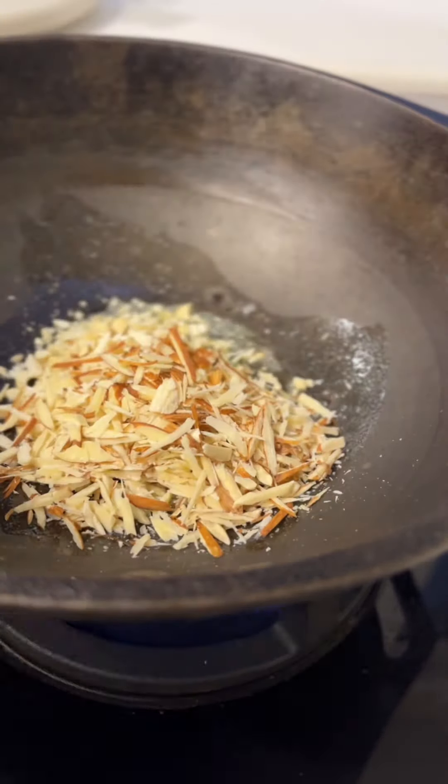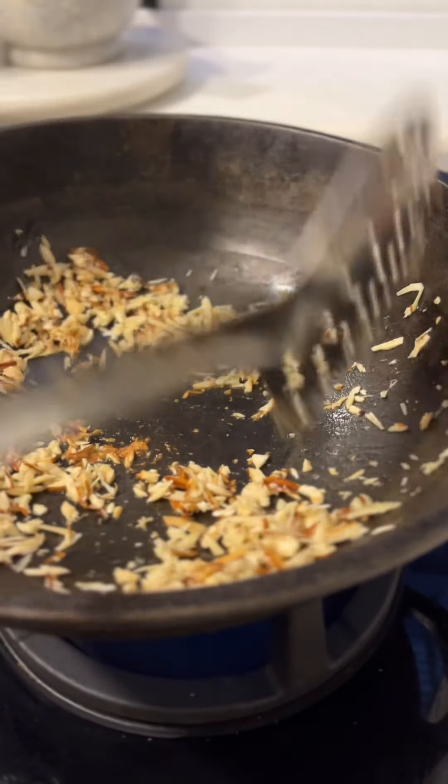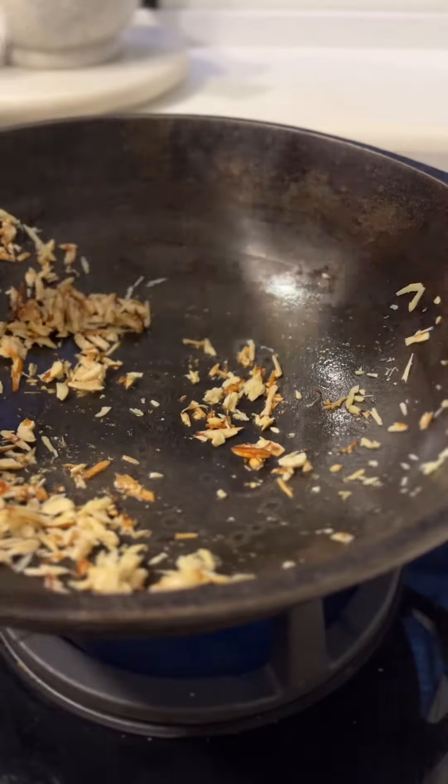First, toast some sliced cashews and slivered almonds in a little bit of ghee or butter until toasty. Remove from your karai or pan.